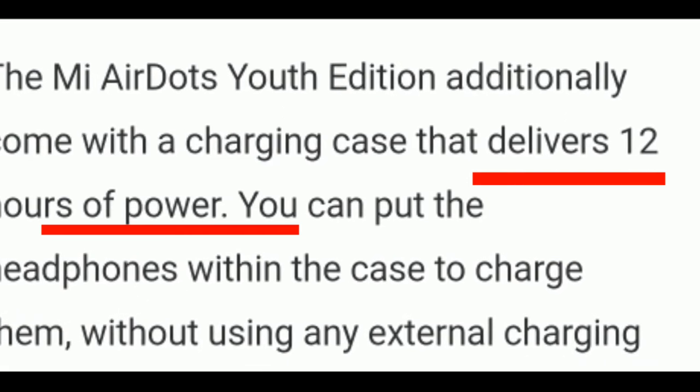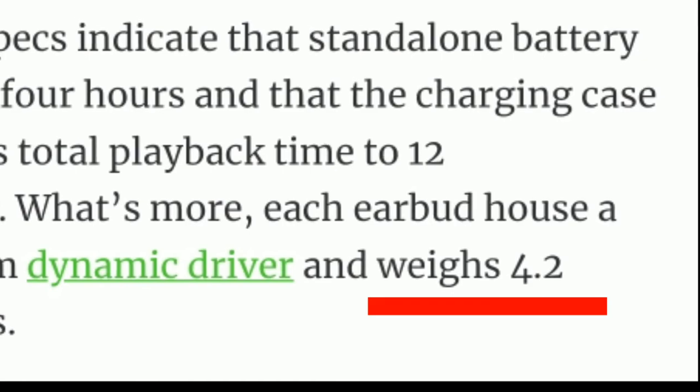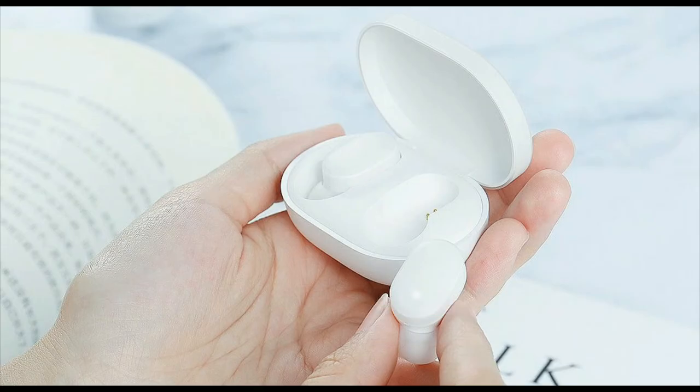This is a very good product and comes in a very small size. In terms of weight, it is only 4 grams, which makes it very easy to carry and not heavy at all.